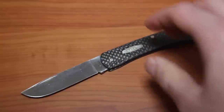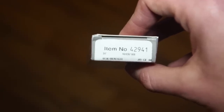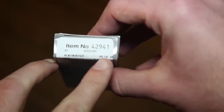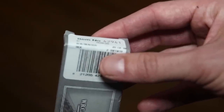So this is what they call the Sod Buster. Let me see if I can focus this in — item number 42941. You can see 'Sod Buster' right here, carbon fiber. Looks like it was made in 2013.